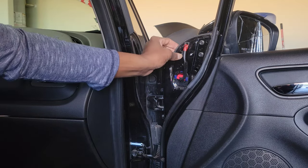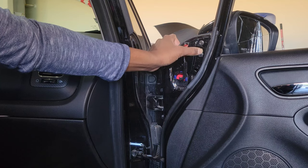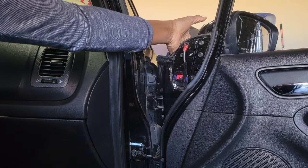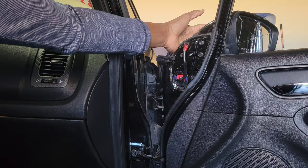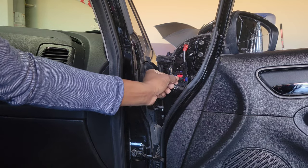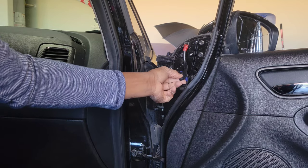Here we have three 10 millimeter bolts, so we're gonna get those off. When you're taking those off, you want to be careful to support the mirror so it doesn't fall, break, and get glass everywhere. We're also going to disconnect from our electrical supply right here.